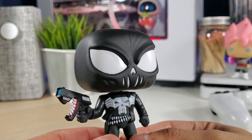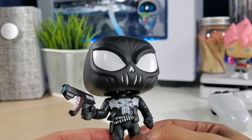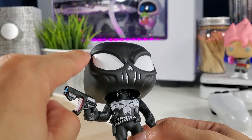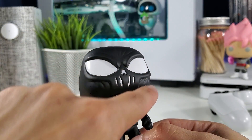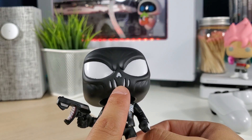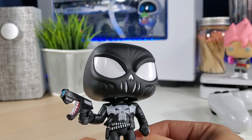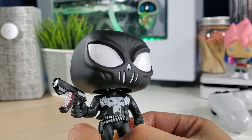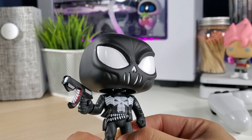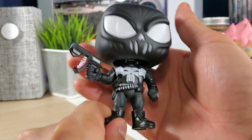There he is — damn, his mask looks sick. It's like the skull, the skull from his chest logo, and you can see the detail on his face from the regular skull logo on his shirt. It kind of looks — man, the mask looks so cool. It's like the skull shape from the nose and the mouth cover here.